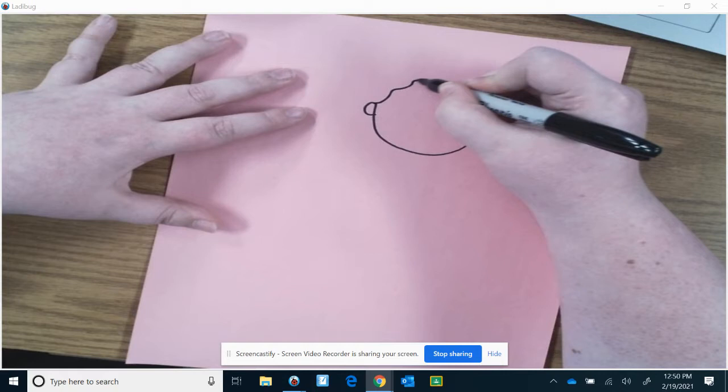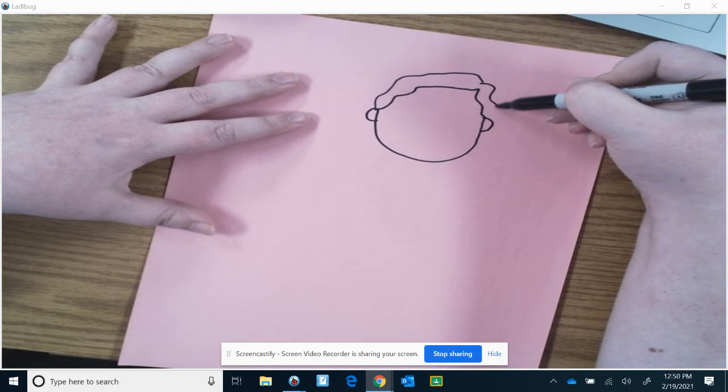Draw the ears. Draw her hairline — she has a wavy hairline. And then another wavy, wavy line.